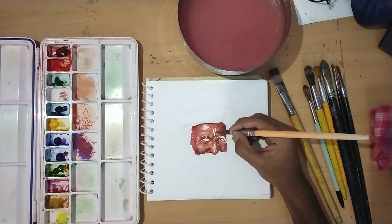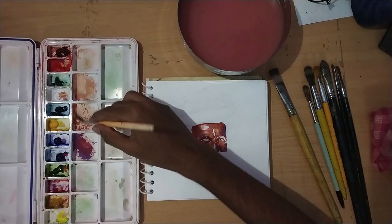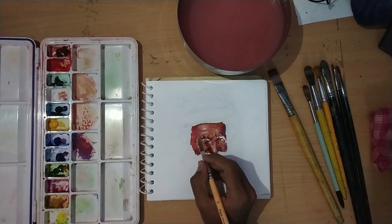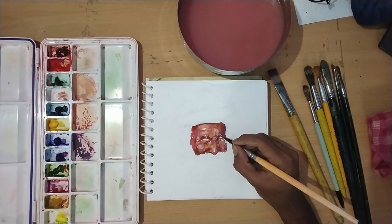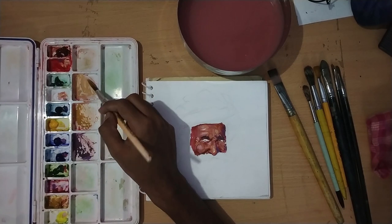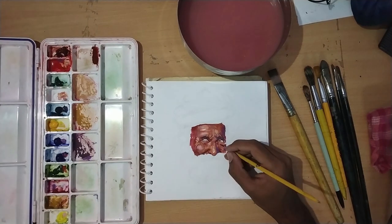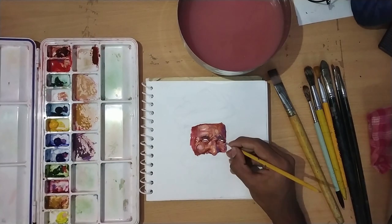We are using different colors to cover our whole area. This is a good way to practice for oil paint - we practice color gradation. We don't mix on the paper as in oil paint; we mix different ranges of color on the palette and apply it. Then we use the detail brush to make some dark colors.